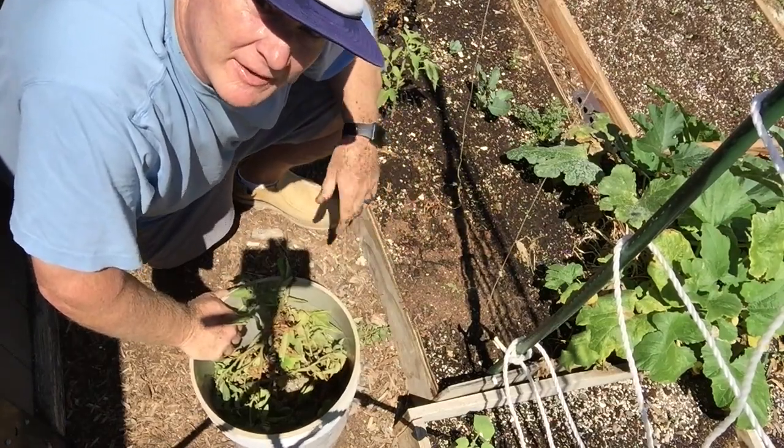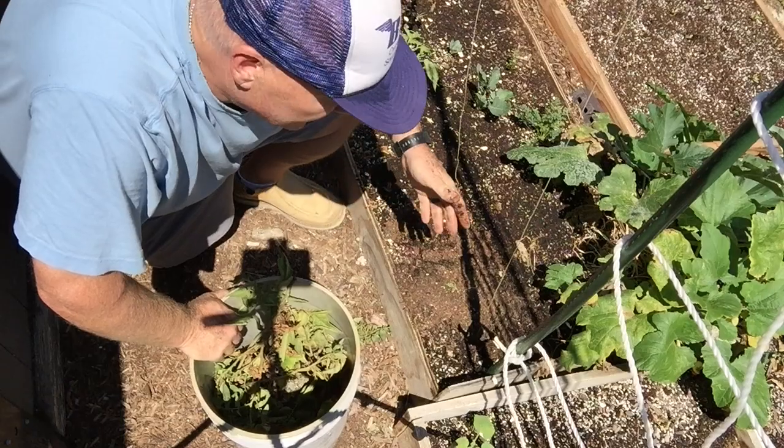You want to twist the plant from the base and try to leave as much as you can of the root ball and not disturb the soil.